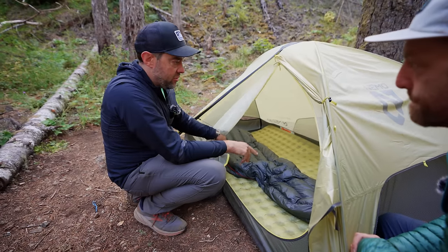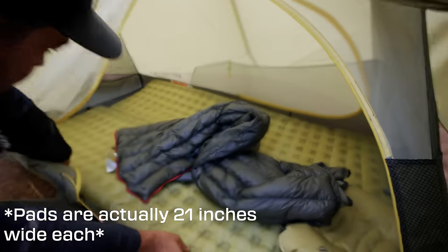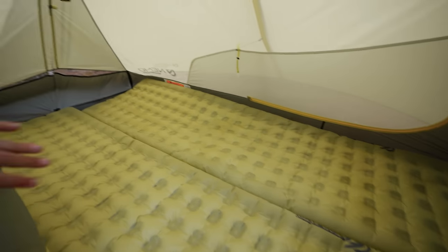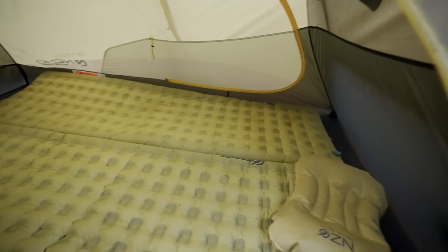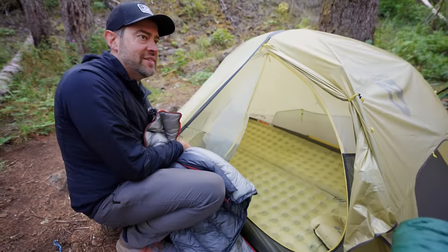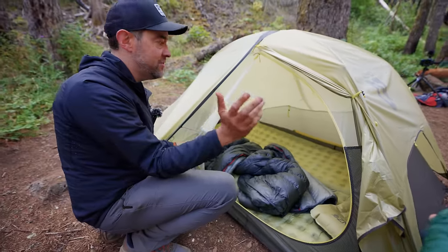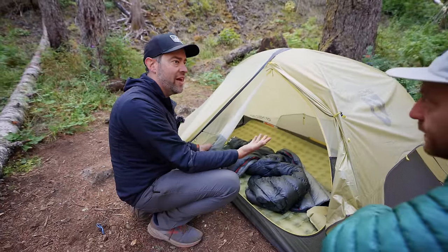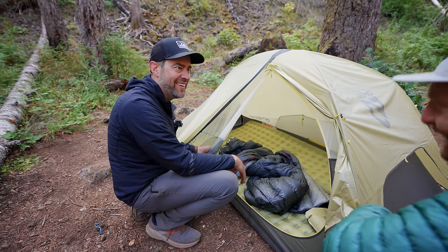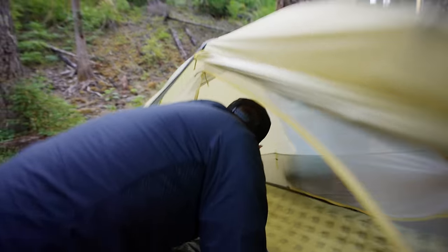I slept in here with my son last night and we've got two 25-inch wide pads in here. It works — that's a good example of seeing how it works. It gets a little squishy but you can make it happen. We were fine. Granted, he's five foot and I'm six two because he's 11. The biggest difference between these two tents is you're going to lose all the space — this isn't the hotel, this is like the pop-up camper. There's not much to this tent. There are some pockets, it's more simple.